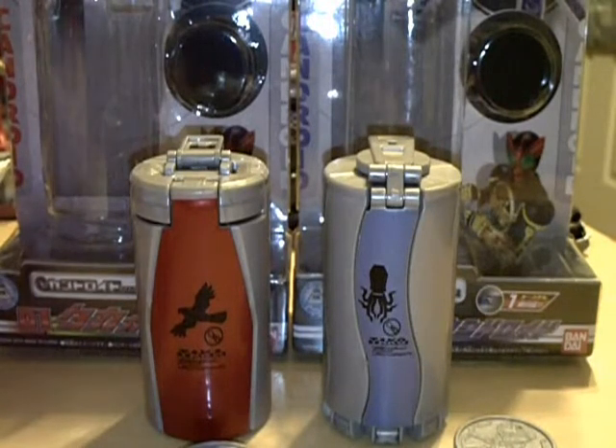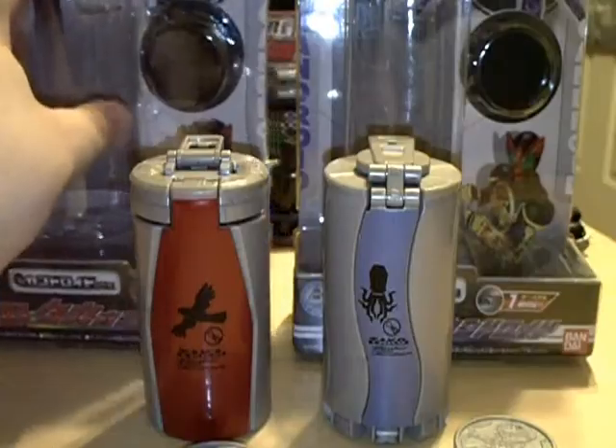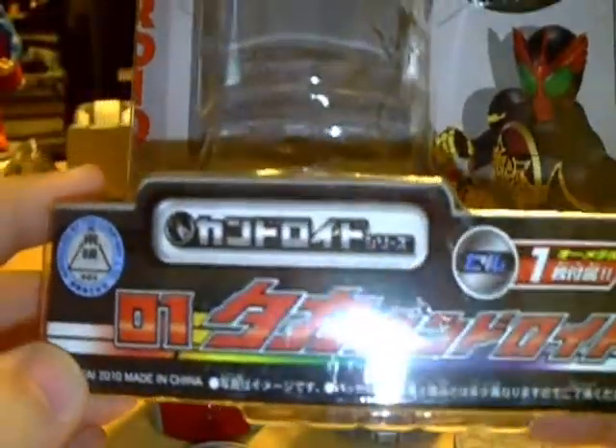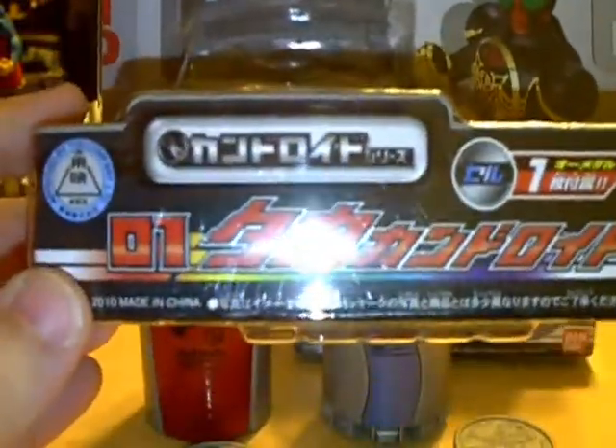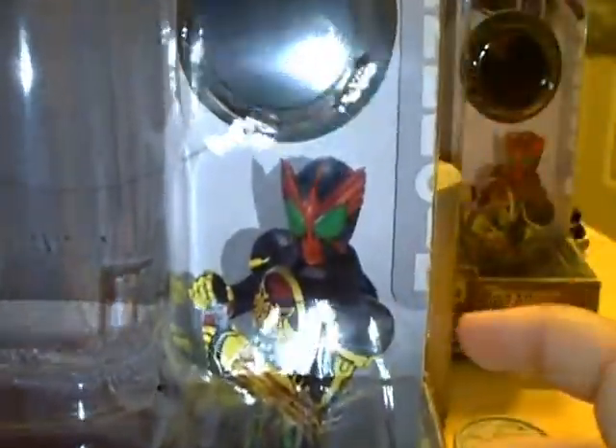So we'll go ahead and take a look at the packaging on these. It's pretty basic packaging, so I'm just going to show you the first one, which is Taka, the Hawk Kandroid. I have no idea what this says down here, but we have a shot of O's there and then the Taka Kandroid itself.